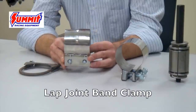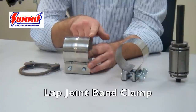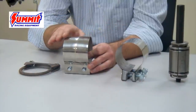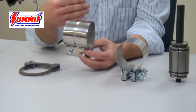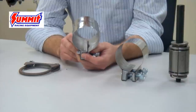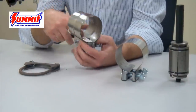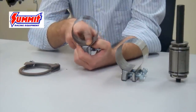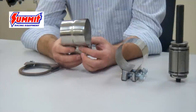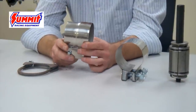A lap joint band clamp is evident because one side is visibly larger than the other — it literally tapers, meaning that one pipe fits on the inside of another. These don't clamp so much as they hold the two pipes stationary and create a full 100% seal via the seam internally. These are more desirable of the two clamp designs because you don't get any distortion of the pipe when they're connected together.